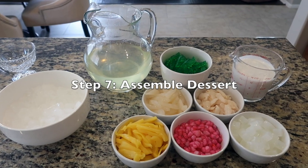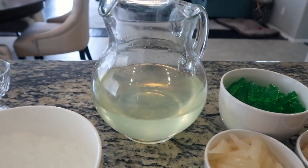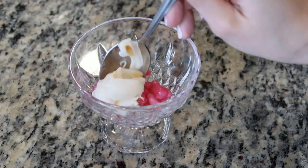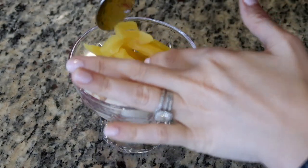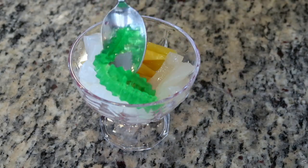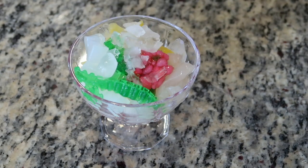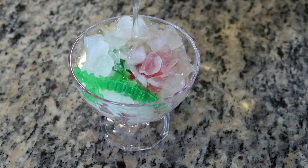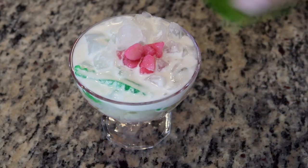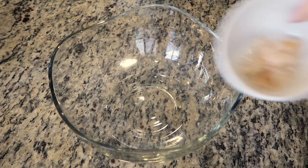Here are all the components for the Chè Thái dessert, along with some crushed ice and the syrup cocktail for sweetening. To a serving glass, begin layering the components: start with some chestnut rubies, followed by lychee, jackfruit pieces, toddy palm seed, coconut gel, pandan jelly, and more chestnut rubies. Add as much crushed ice as you like, fill the glass about three-quarters with the cocktail syrup, and top it off with coconut milk. I like to garnish with extra chestnut rubies and some mint for an extra pop of color.